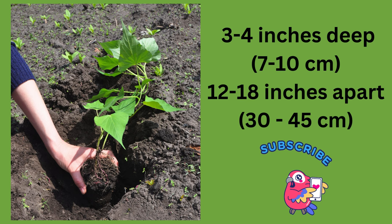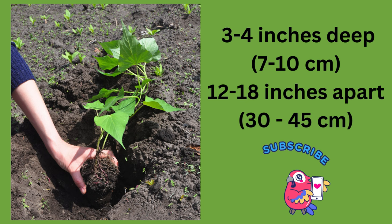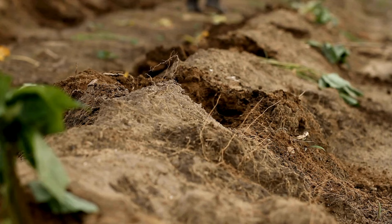Space the slips 12 to 18 inches apart in rows, and space rows 3 to 4 feet apart to allow room for the vines to spread. Gently plant the slips 3 to 4 inches deep and ensure that the root system is well covered with soil. Water the newly planted slips thoroughly.